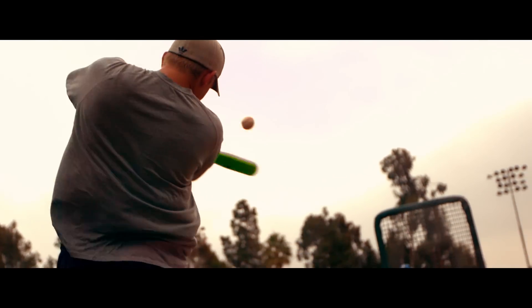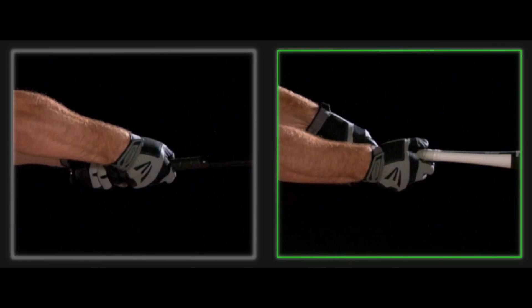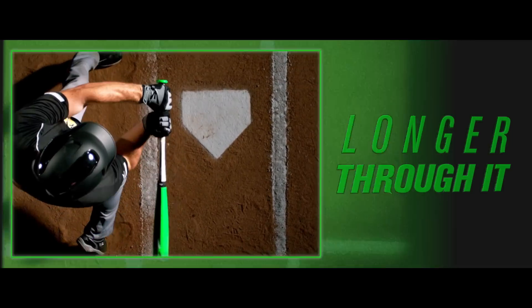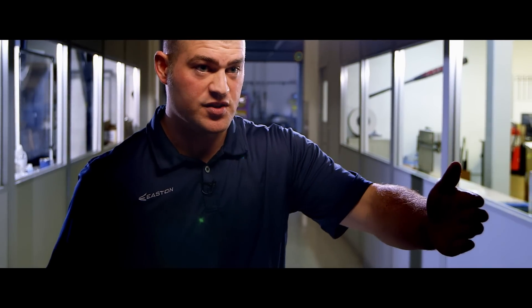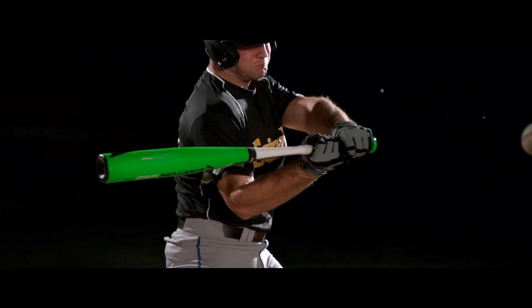The second advantage occurs at the end of the swing — it delays the wrist roll. You can go with the pitch, you can stay in the zone longer, and that keeps the barrel on the pitch. Now you're delivering that power through a longer range of your swing.